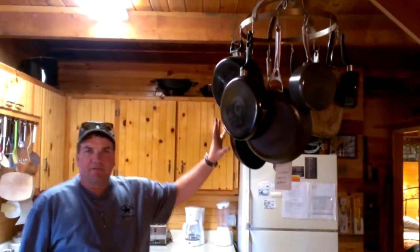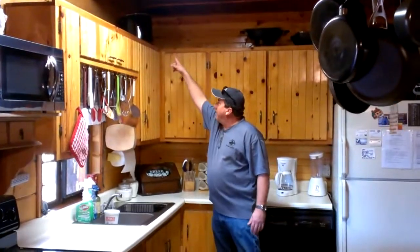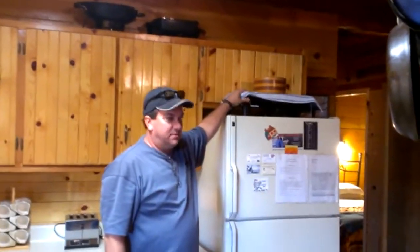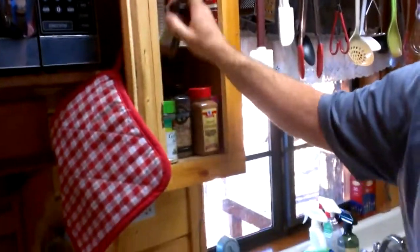The front door will be locked — unlock it and this little device will be in that closet. Here's the kitchen — we've got a lot of pots and pans, you shouldn't have to bring any. We have a microwave, stove, spaghetti pots, colanders, a wok, frying pans, and two griddles for bacon and eggs in the morning. There's a spice cabinet with probably everything you'll need — garlic, salt, pepper, cinnamon, paprika, parsley flakes, and all sorts of stuff. Sugar and flour are up here too if you need to make something.